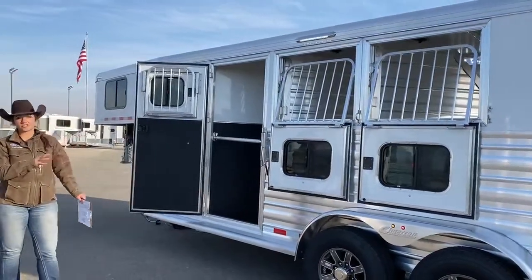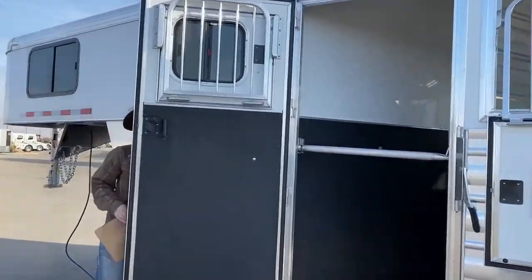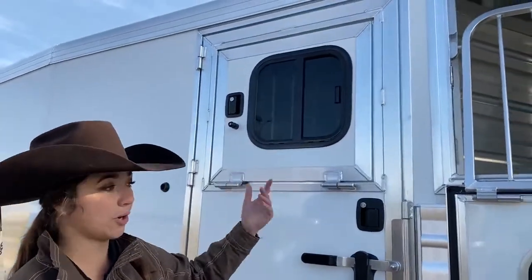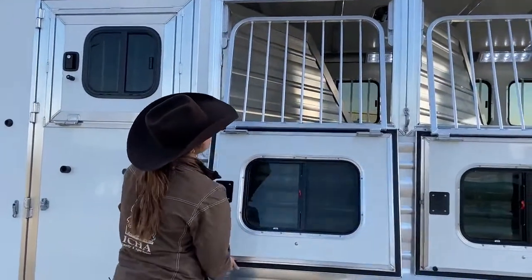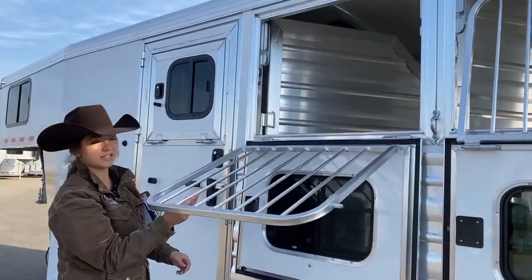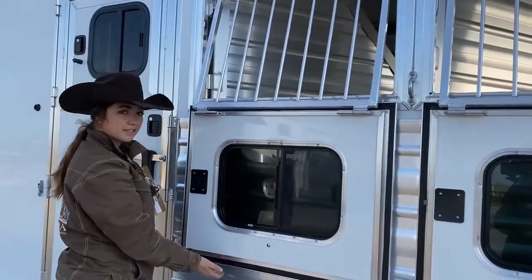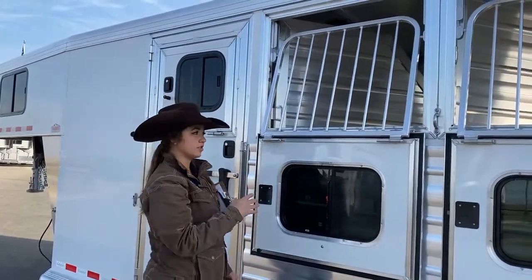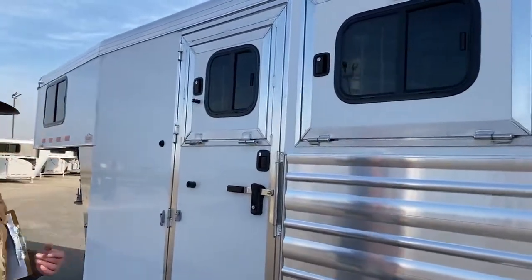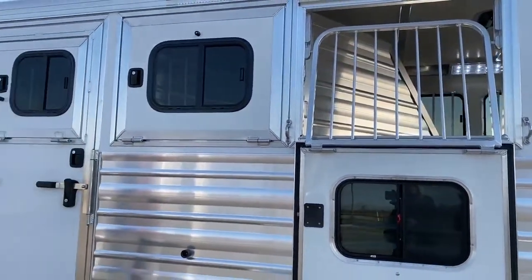Over here on the head side, you've got drop downs in all three stalls, including the escape door. There's a latch-back on here so this isn't going to be blowing around in the wind. This one also has that drop down window — so the grates come down and you can offer water, check on your feed going on a long haul. Super nice to have instead of having to crawl in with the horses. These lock into place too, so they're not going to be flapping against your trailer while going down the road. And putting them up is really easy — one-handed operation.